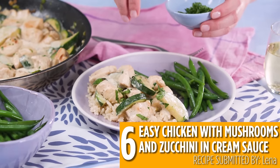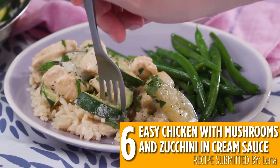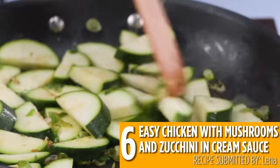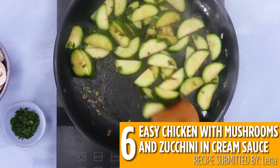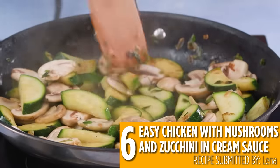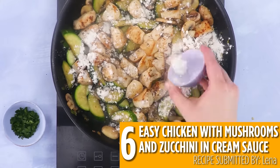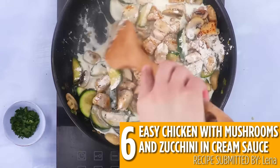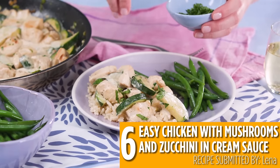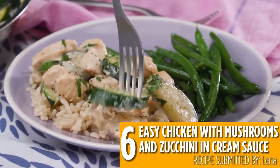If you're looking for a quick dinner, look no further than number six: easy chicken with mushrooms and zucchini in cream sauce. It's ready in under 30 minutes and makes a rich and creamy dish that everyone will love. Cook up some of summer's freshest zucchini with some mushrooms and onions, then add in chicken and make a cream sauce in the same skillet to save time and dishes. Enjoy this by itself or over rice or pasta.